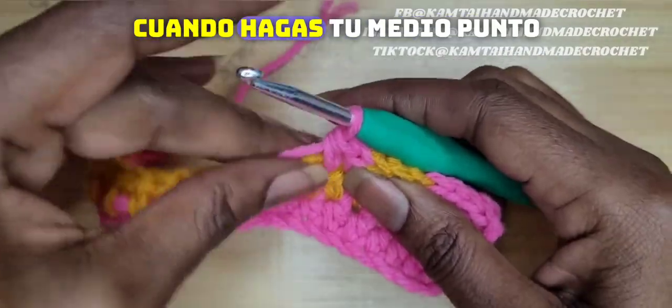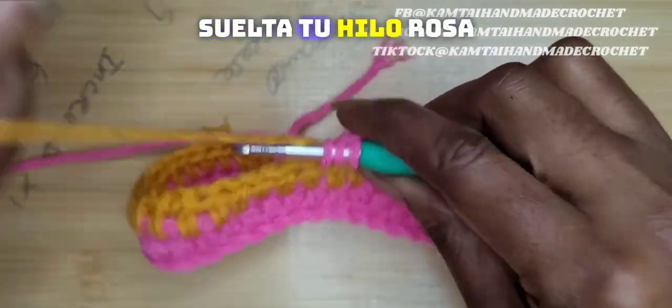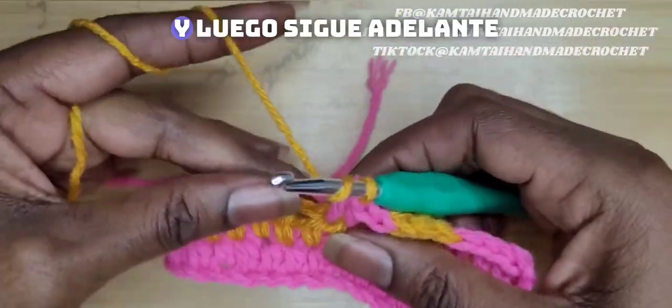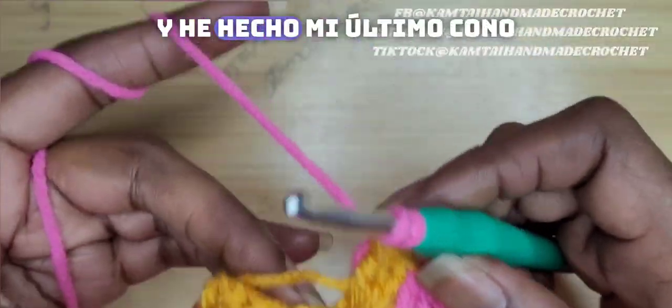Remember, when you make your half double crochet, you're going to go in halfway, pull up that loop, drop your pink yarn and pick up that golden rod, yarn over and then continue on. I'm back at the end here and I've made my last cone.